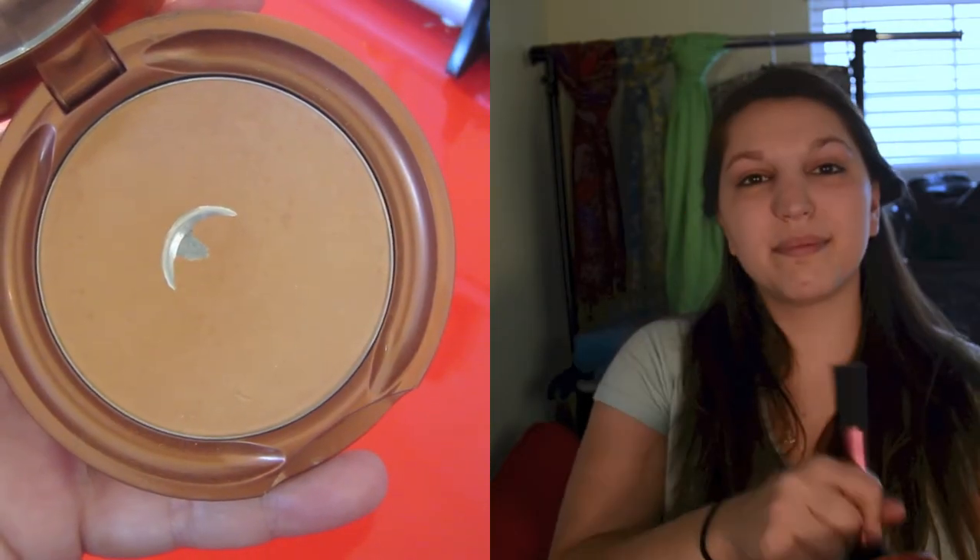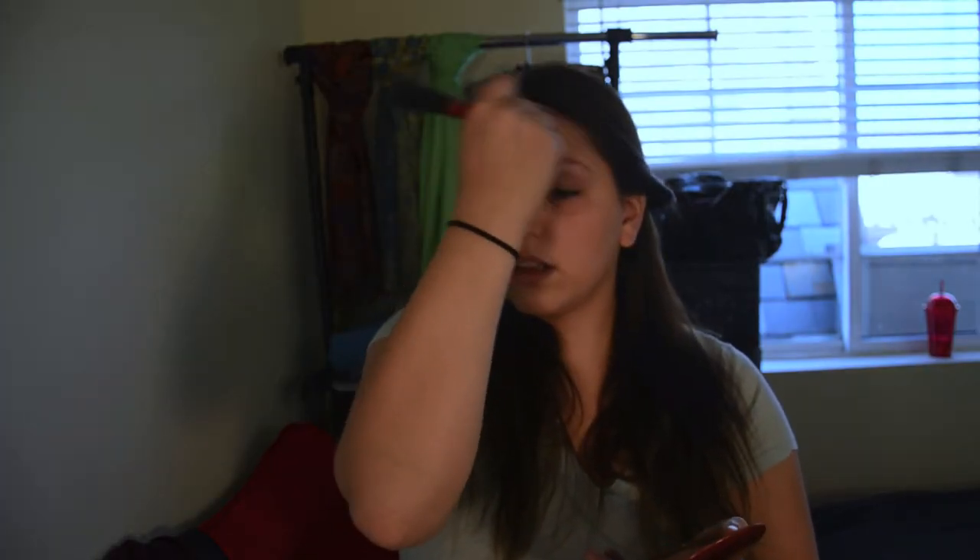Then taking this Jane bronzer in Sahara, I use my Real Tech Sneaks blush brush and just buff it all over my face to give a nice even color.